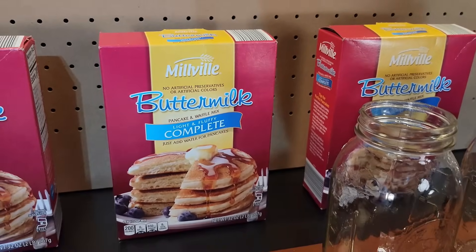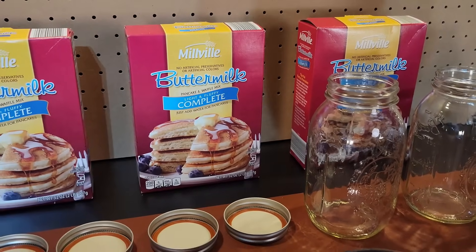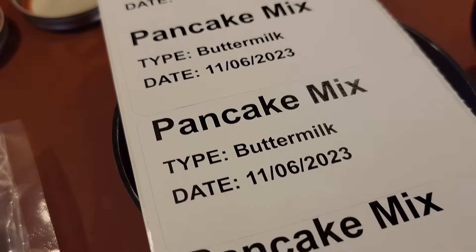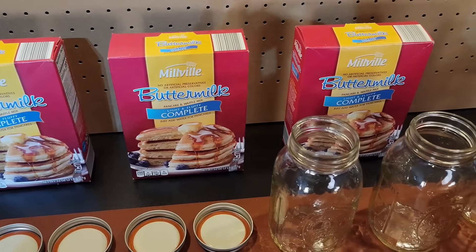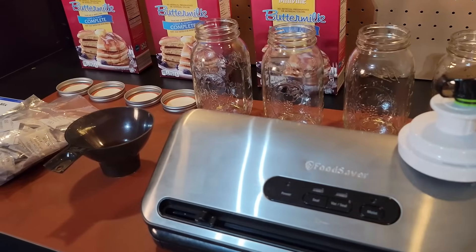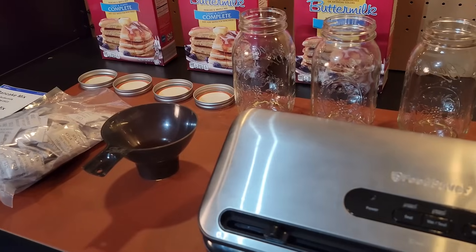Hey folks, this is Gray here and this is kind of an impromptu video. I'm going to show you how I store pancake mix or batter in my pantry. The wife caught me and said, why don't you grab and record that and share it to your viewers? I never thought about that. She said, you're always doing this stuff, why don't you just put it on the video? Maybe some folks will get some value out of that. So I'm going to show you my process. We'll go through the whole thing. It's quite simple, but maybe some folks will learn something.